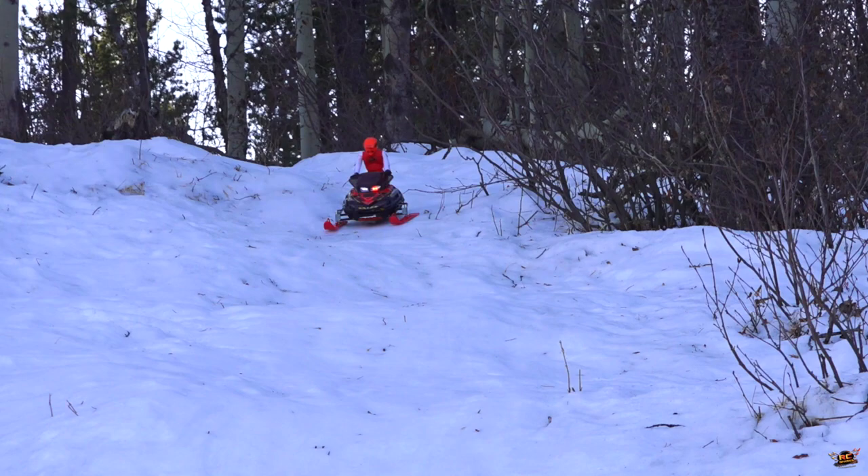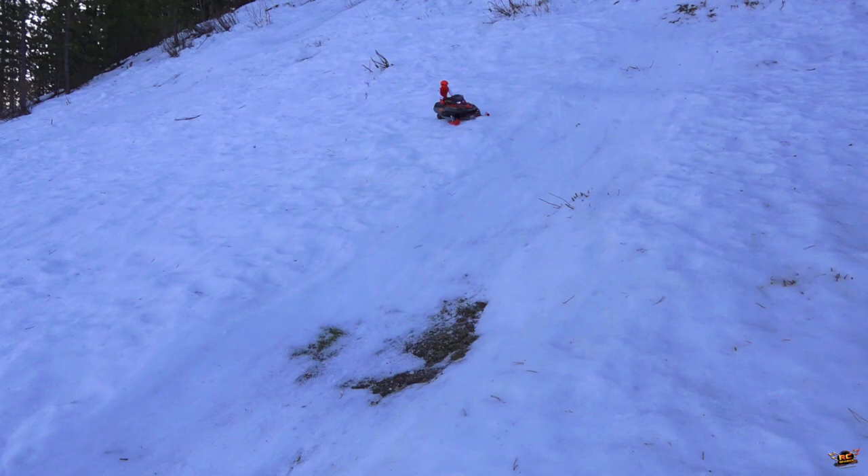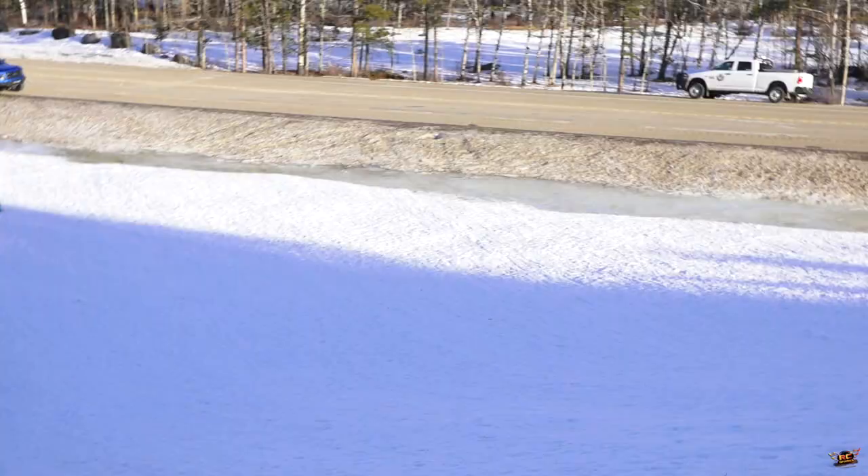So dark — sorry guys, it's just the way cameras interpret snow. I'll turn up the exposure. Keep going, you got it. Are you stuck? No, you're good. Can I lift off and get some aerial?